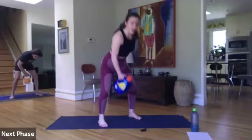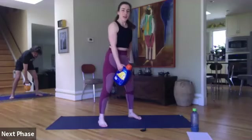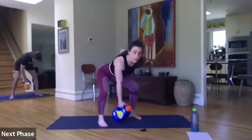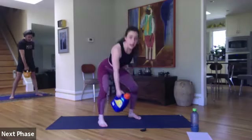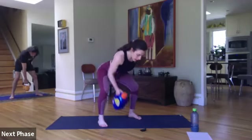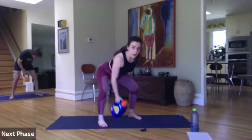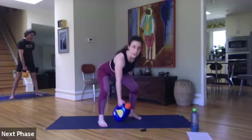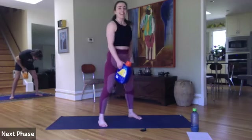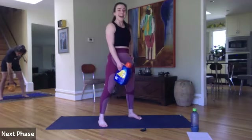Bring it for that last round. Really separate your movements — there's no rush. Stay down there with the legs as you row. Halfway. Two and one.